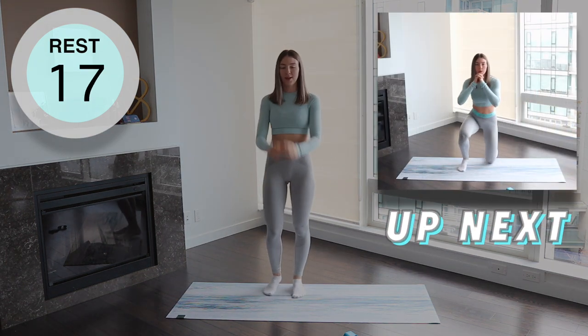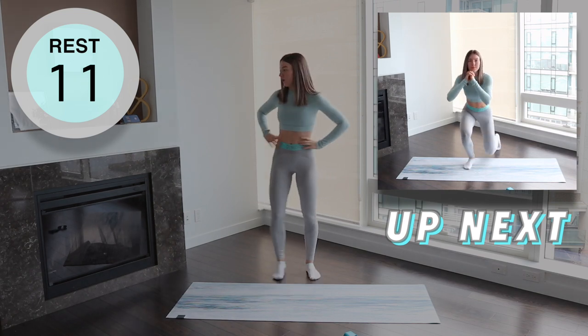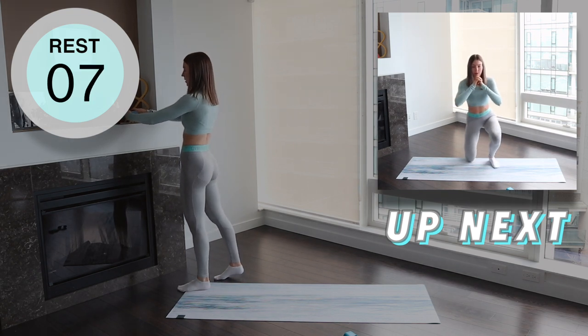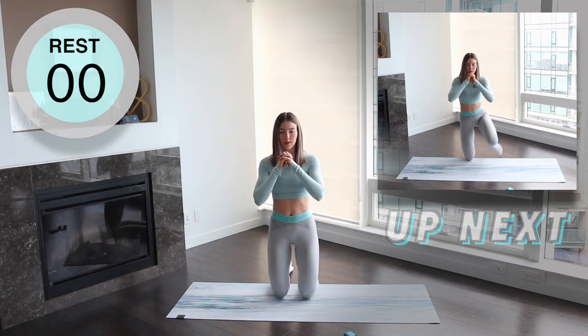Now we're going from a kneel into a squat. So start on your knees, tighten your core and bring your left leg up to a 90 degree angle and then bring your right leg up to the same position. You should now be in a deep squat. Lower your left leg back down and then your right leg back down to start the position.